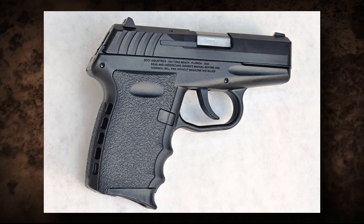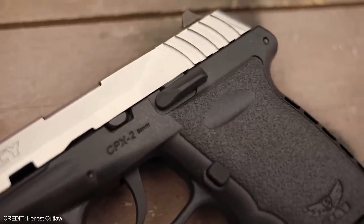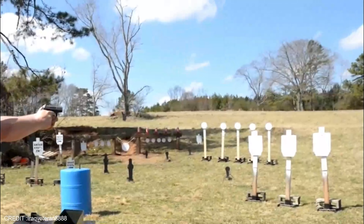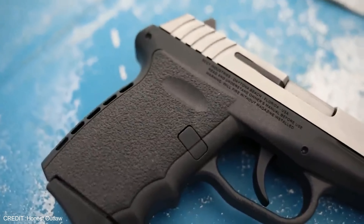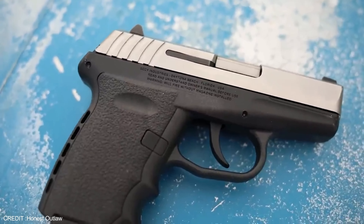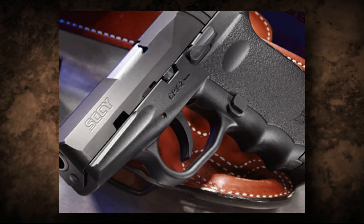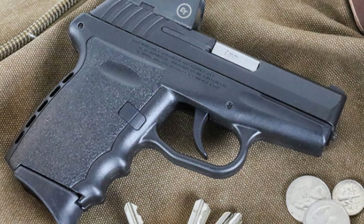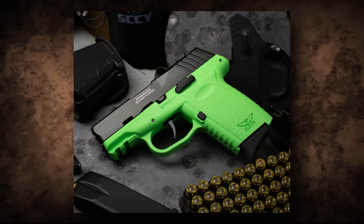The CPX2 features a unique double action only trigger system designed to reduce the risk of accidental discharge, a feature not present on Glock handguns. It also features an internal hammer system instead of a striker-fired system, making the pistol much smoother and reducing the risk of a misfire. The CPX2 features a unique recoil spring system that helps reduce felt recoil, along with a three-dot sight system for easier target acquisition. Weighing just 17 ounces, it is one of the lightest handguns on the market.